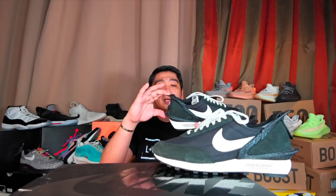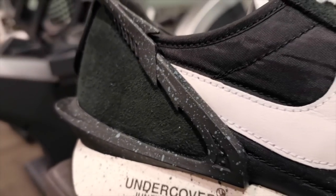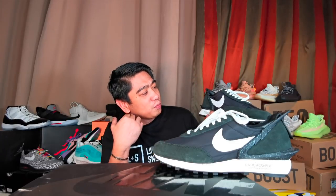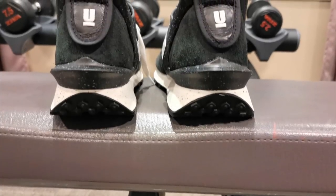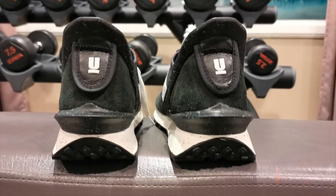The most significant part of these sneakers is the heel cap. I've read in some write-up about these sneakers that it looks like an alien shape. However, for me, I feel like it's like the jaws of a shark. It gives a different feel to these sneakers. On the heel, you can see the Undercover logo — the U with the underscore — which you can actually pull up, though there's nothing inside. But this is a signature of Undercover.